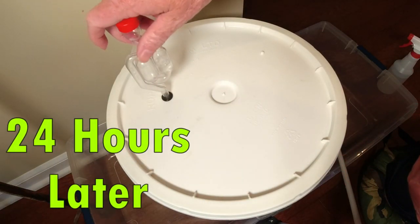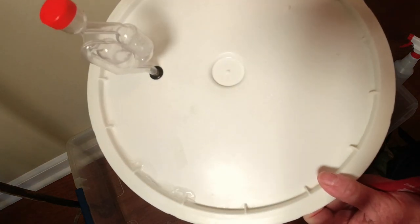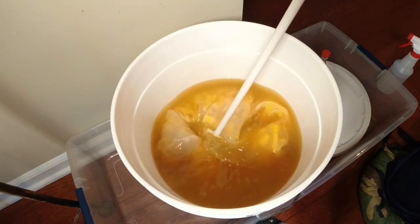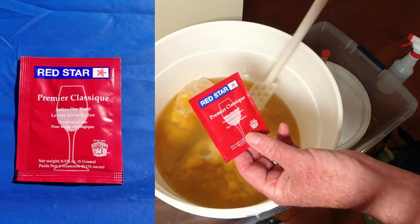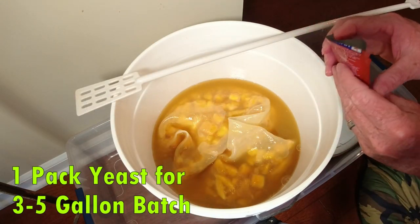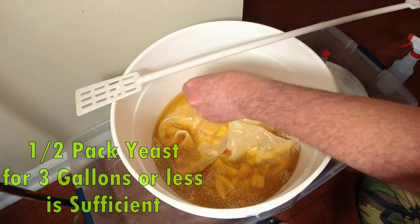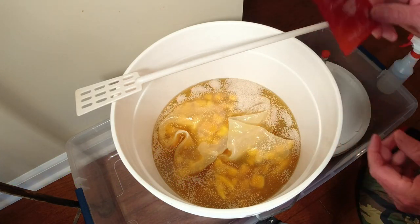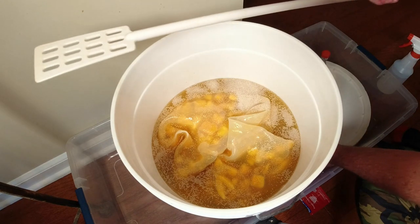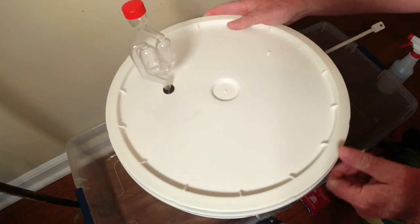It's been 24 hours — time to open this up, give it a stir, and put our yeast in. If you could smell this mango — wow. I got the stir paddle sanitized. I'm using Red Star wine yeast, which I love. I'm just going to sprinkle it right on the liquid surface all the way around — no need to stir it in. We'll cover it back up and stir every single day until the bubbler stops.